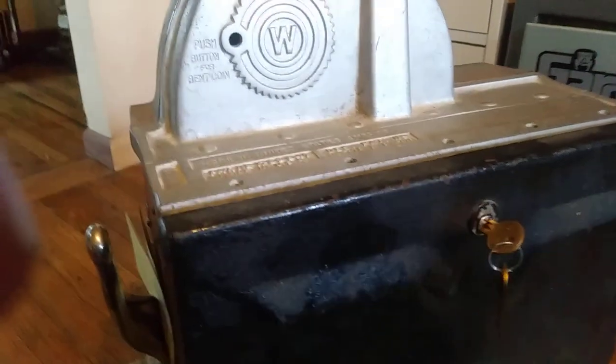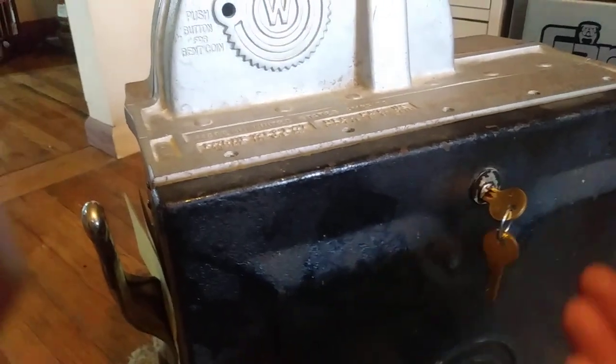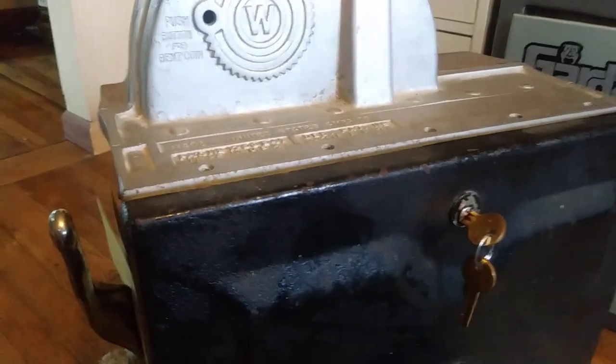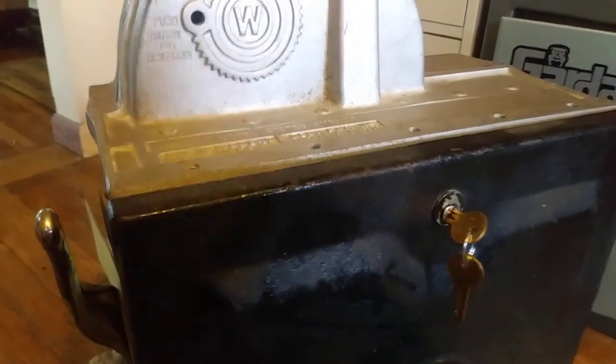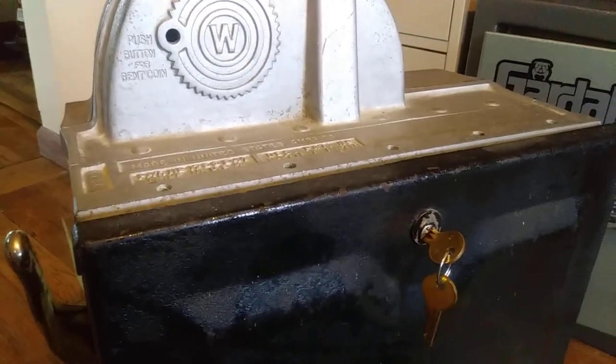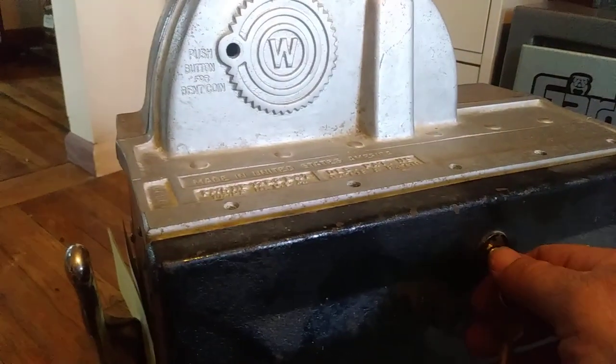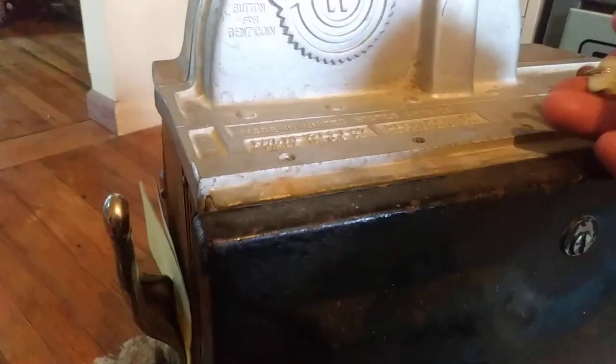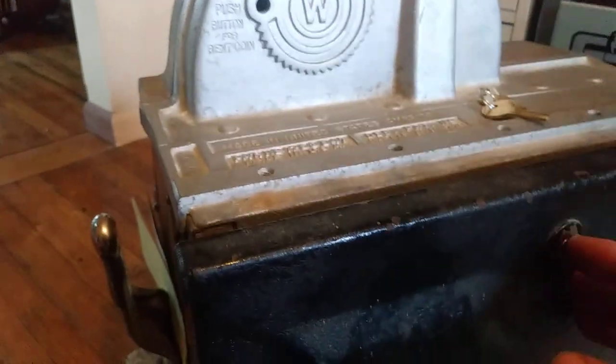So what I did — first thing, I picked it up. This is a little four-pin Yale lock. Being from the 30s, it still had security pins in it, so I thought that was interesting. A lock that old isn't normally going to have mushroom pins in it, so probably because it is a slot machine, they did that.